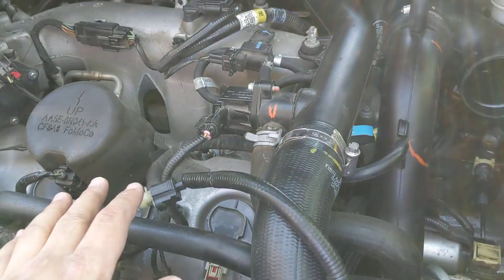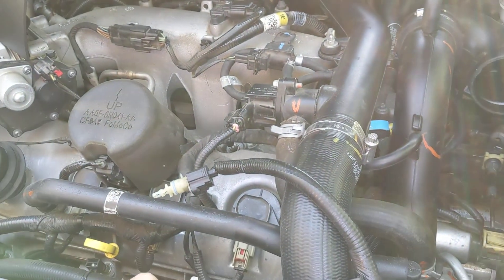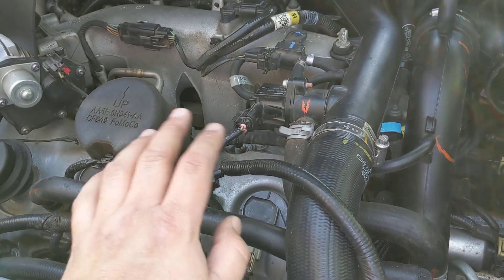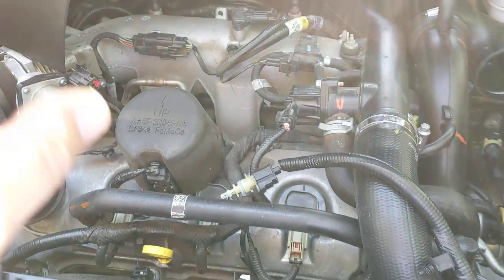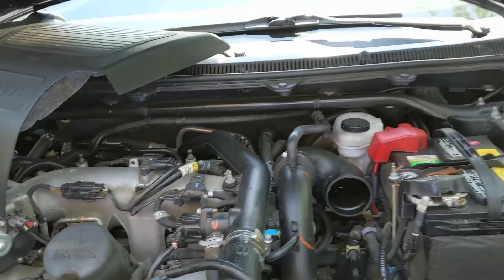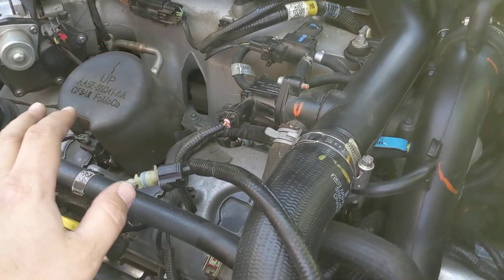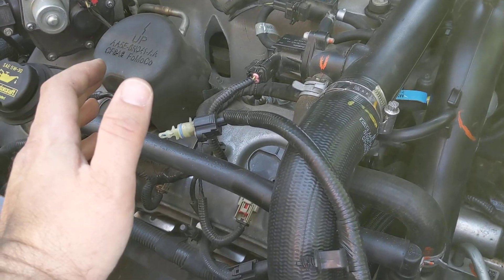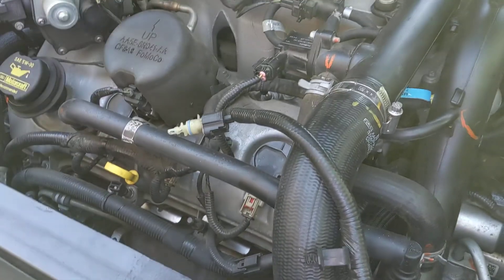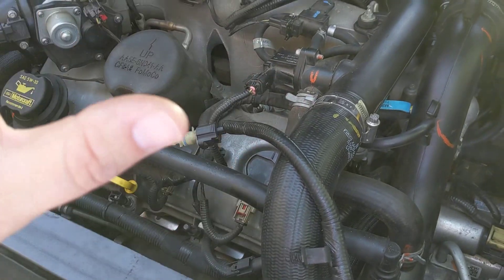We couldn't really figure out what was going on, so we went back to stock. The thermostat and the plugs obviously stay, but we put the tune back to stock, put the stock manifold air pressure sensor back in, did some diagnosing and data logging, and it looks like we're not quite hitting boost targets under full load. When it was really hot out — which it has been really, really hot here in the Pacific Northwest — it was having some heat soak issues, and we were seeing 11 to 12 PSI, which is normal stock boost level on these.